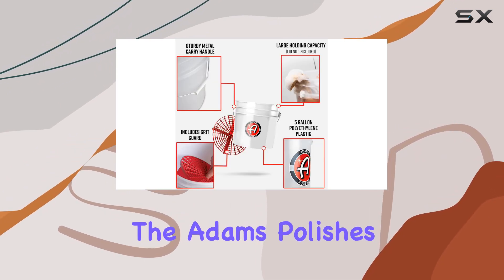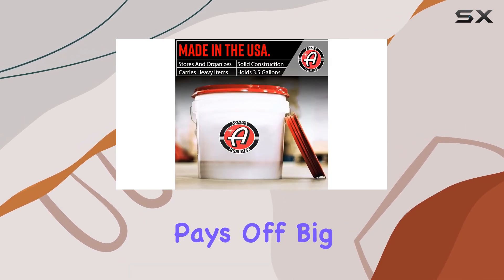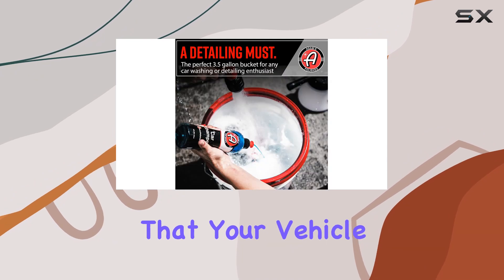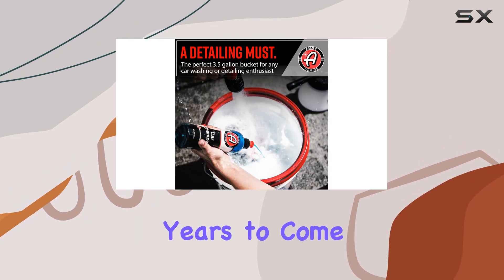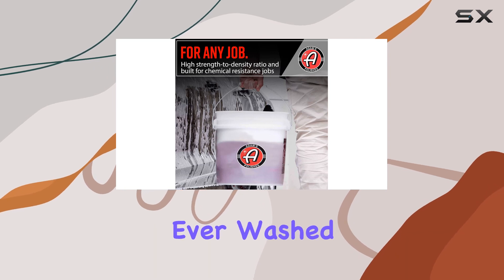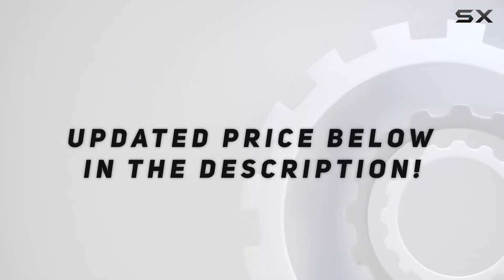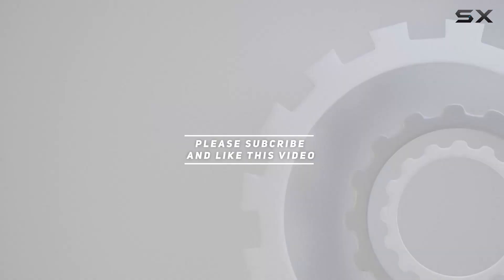In conclusion, if you're serious about car detailing, the Adams Polishes Wash Bucket is a must-have. It's a small investment that pays off big time in the long run, ensuring that your vehicle stays looking pristine for years to come. Trust me, once you try it, you'll wonder how you ever washed your car without it. Check out the video description for the updated price, and thank you for watching.